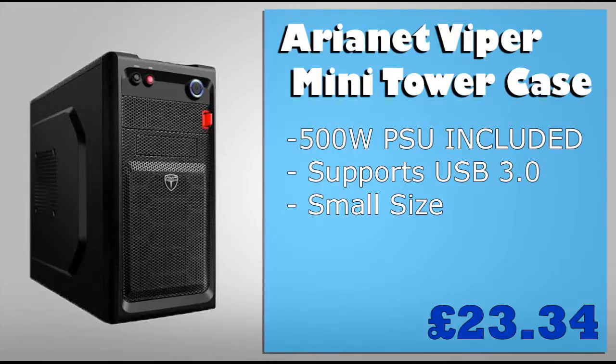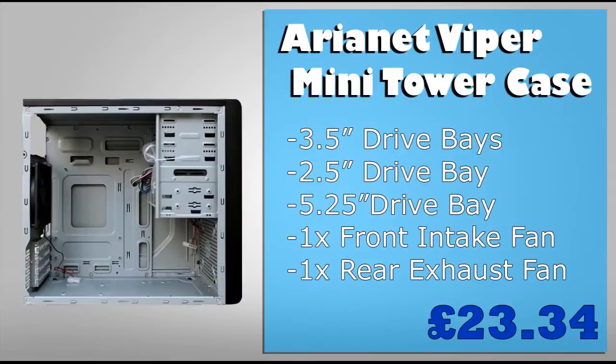For the case I've chosen the Arianet Viper Minitower. The reason I chose this case is because it comes with a 500 watt power supply built in and has support for USB 3.0. It's a pretty small case with a lot of room inside considering the price. It contains a 3.5 inch drive bay for a hard drive, a 2.5 inch drive bay for an SSD, and a 5.25 inch drive bay for an optical drive. It also has a front intake and rear exhaust fan, which is quite rare for this price range.